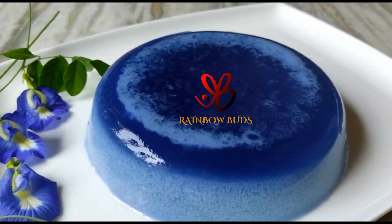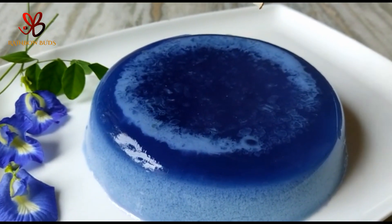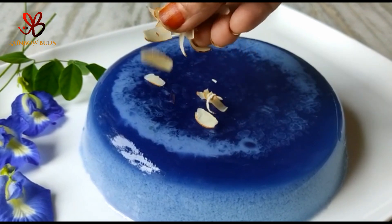Hi Deos! Welcome back to my channel Rainbow Buds. Today, we are going to make an edible pudding recipe.